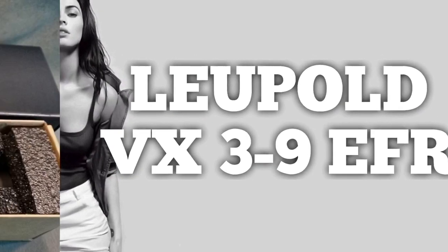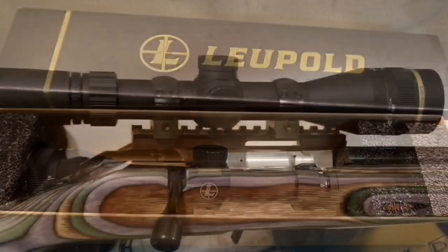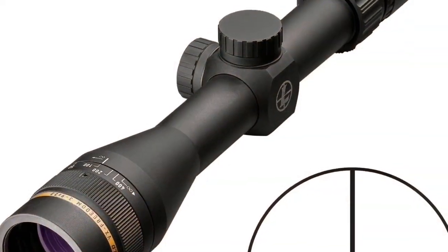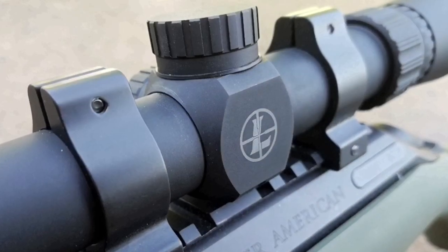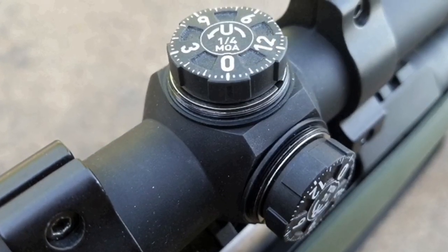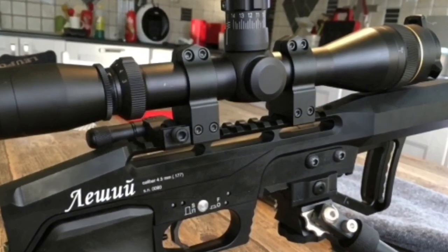The Leupold Freedom VX 3-9 EFR — another scope that's an improvement on a great original. The VX2 3-9 EFR was one of my favorite scopes ever, and this one carries on that tradition for a hundred dollars less. It's got a slightly cooler texture, a better look, and the glass is every bit as good. You can never go wrong with this scope, period.